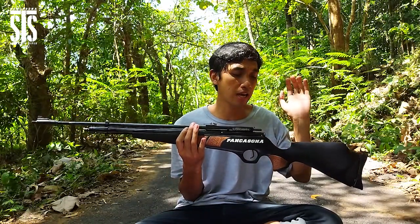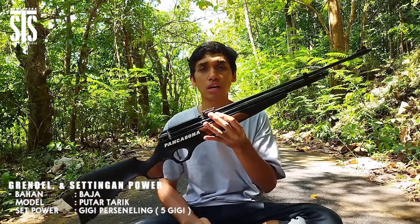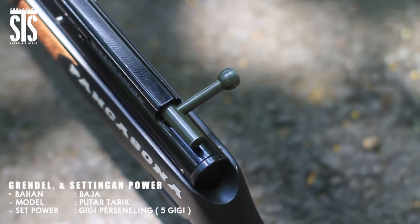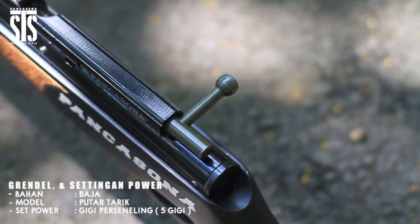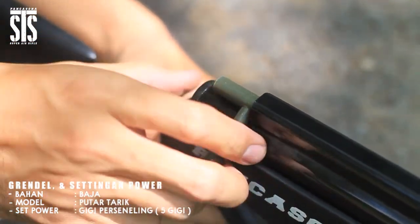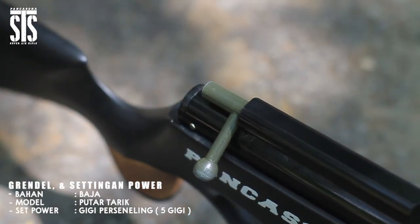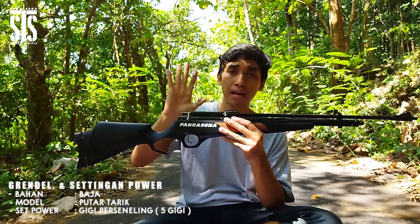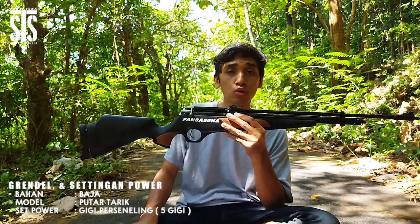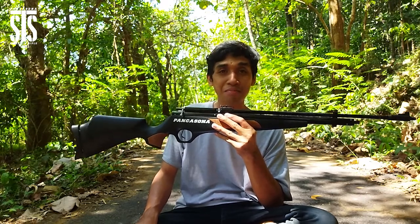Lanjut ke poin berikutnya, setelah popor ada grendel. Unit senapan angin PCP Pancasona tipe 2560 ini menggunakan grendel tarik yang memiliki 5 persneling yang bisa disesuaikan powernya sesuai kebutuhan. Untuk 5 grendel ini, power standar di grendel 1 bisa mencapai hampir 900 fps. Di titik maksimalnya yaitu grendel 5 dengan tekanan angin maksimal bisa mencapai hampir 1100 fps, sehingga bisa digunakan untuk berburu hewan besar seperti babi, biawak, dan lain sebagainya.